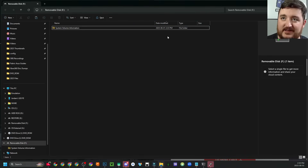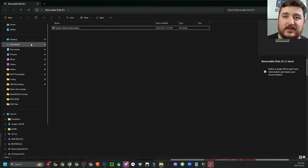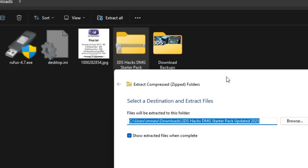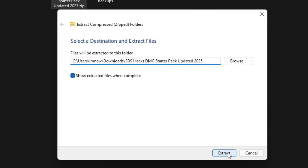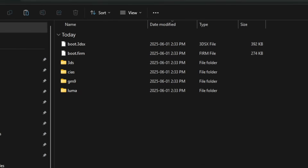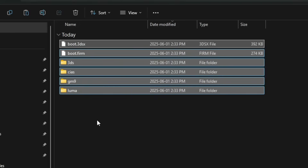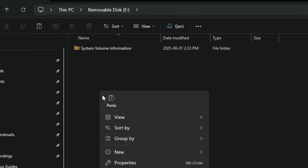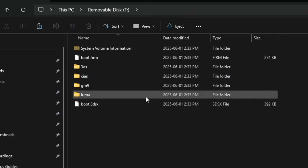Click Start, click OK, and wait for it to do its thing. Once it says it's ready, your window will pop back up. The next thing you're going to do is download the 3DS Hacks DMG Starter Pack updated to 2025. Right-click on it and extract all — another dialogue window is going to pop up and you're going to click Extract. Inside this folder, grab all these files, right-click, and click Copy. Navigate to your F drive or whatever drive your SD card is, and paste those files there.